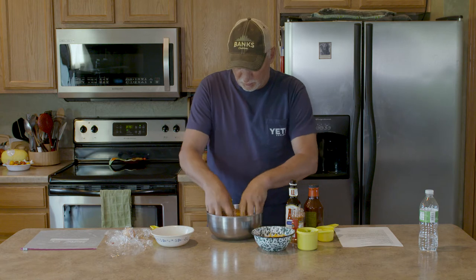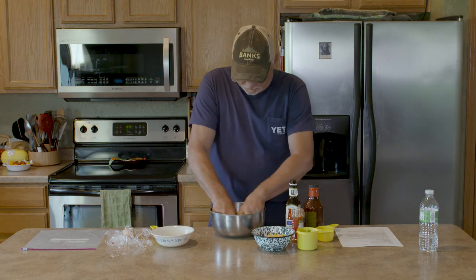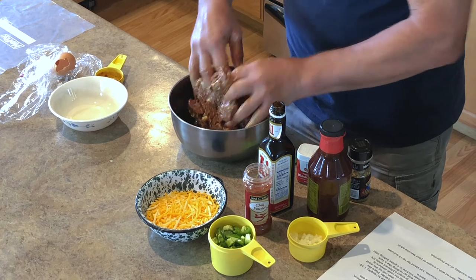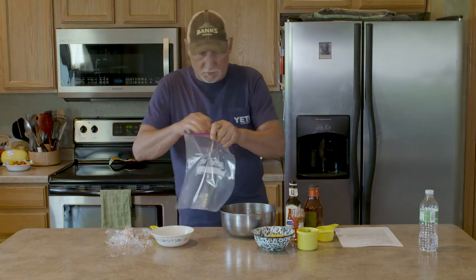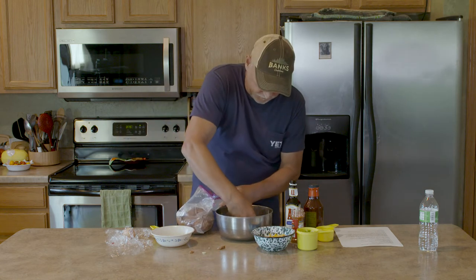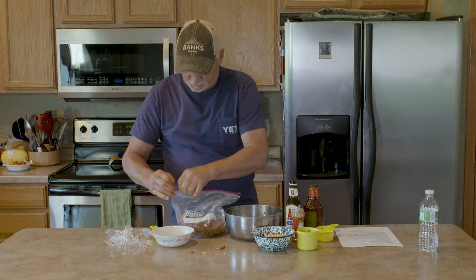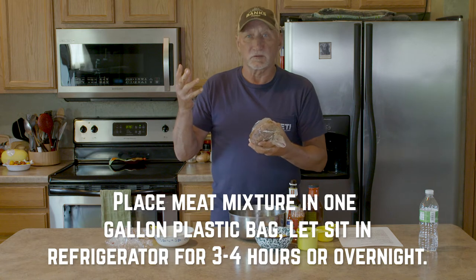Then it's back to hand mixing. Get that egg in there — what the egg will do is as this cooks it'll help it set up. As anybody that's made meatloaf will tell you, the eggs are important. This mixture is going to go into this bag, fits in there nicely. It's going to get sealed up and then I'm going to put this in the refrigerator. You can put it in overnight if you want and make it the next day, but I've found that a couple to three hours is plenty.